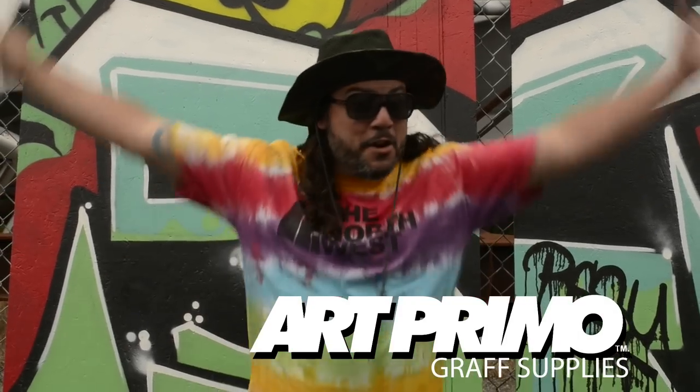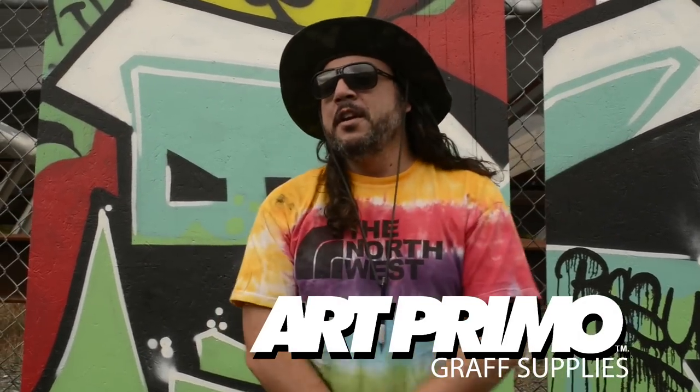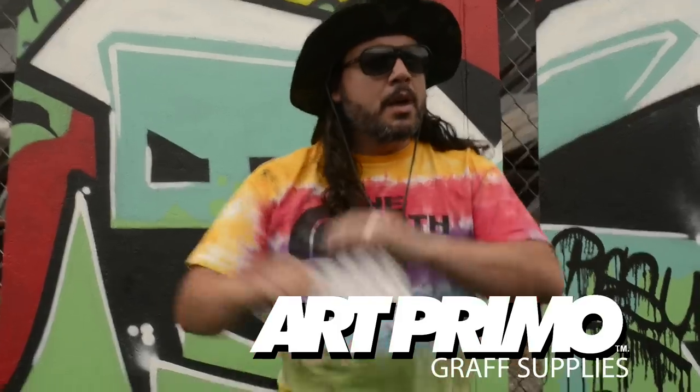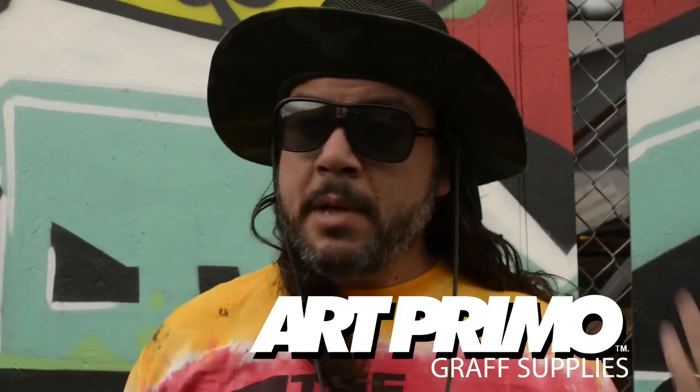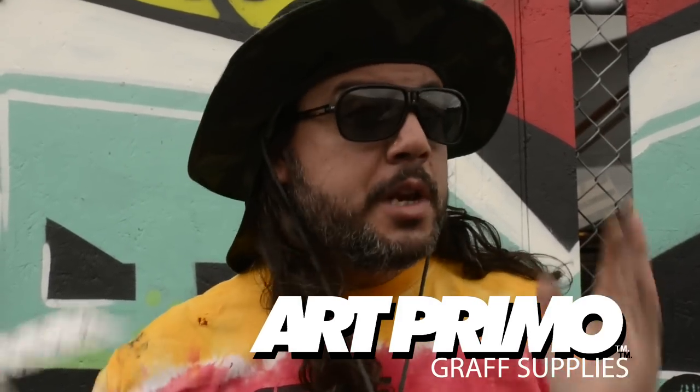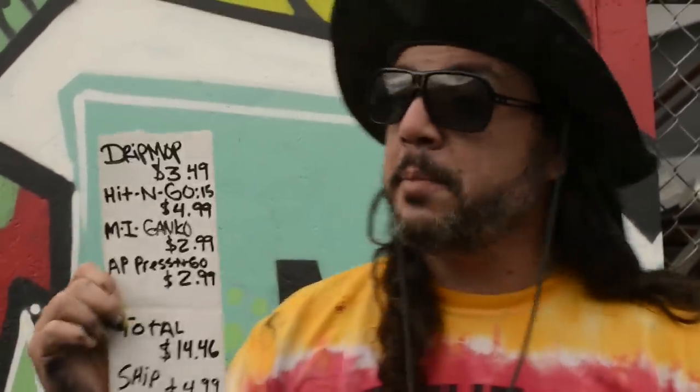All right guys, we're back again with another video. A lot of you have been asking: 'Green Ranger, what can I get for twenty dollars?' That's a really good question — there are so many different ways you could spend twenty dollars at AP. It's a good amount for people getting started who just want to do a few tags, get up, and not invest too much. Twenty dollars is a great starting point.